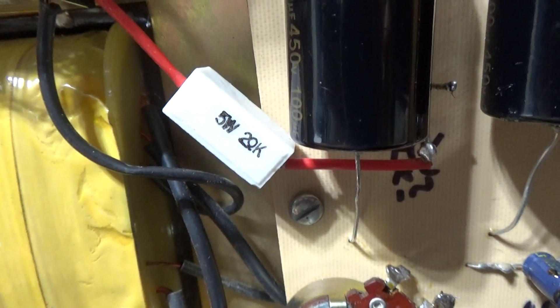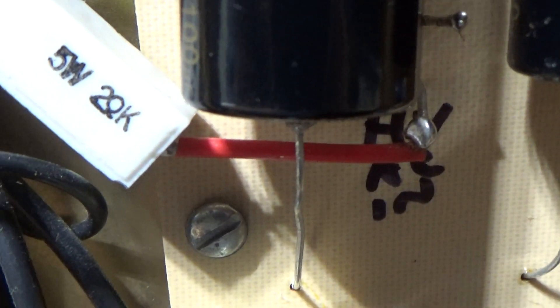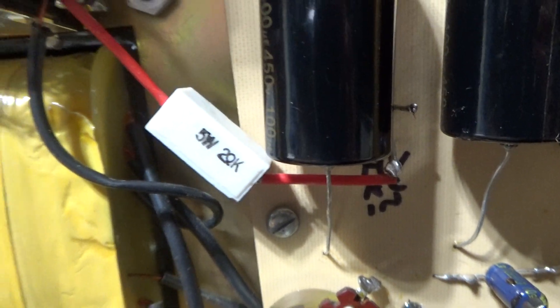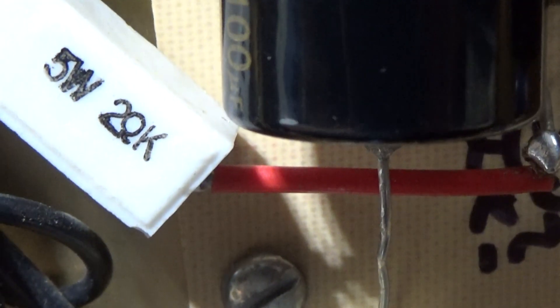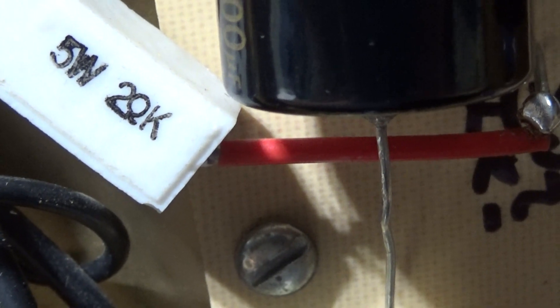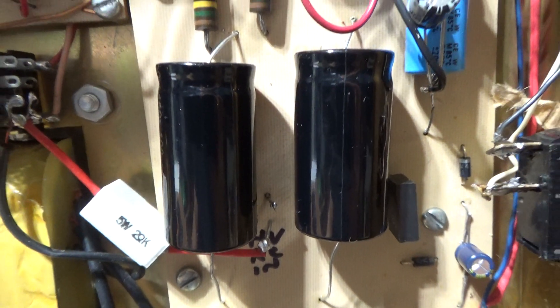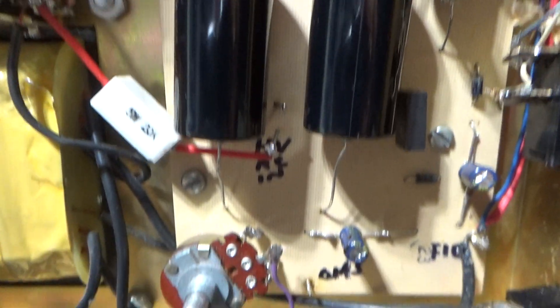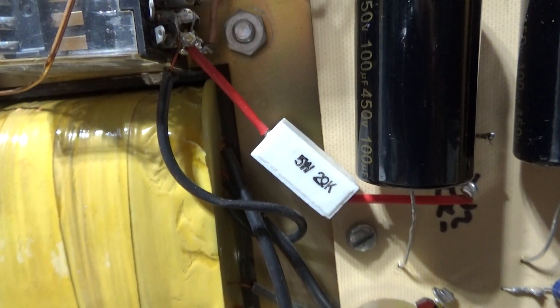Another mod — and I think this is the last big one — is that added resistor there. It's a 5-watt resistor, and it almost looks like 20K, but I tested it and that's actually a 2-ohm resistor. That's a surge resistor, because when you key down you're cutting on the high voltage, and those caps have to charge every time you key down, which creates a high surge and high current. So it's a good idea to have a surge-limiting or current-limiting resistor in line like that. Another good mod.